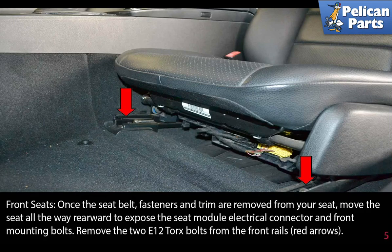Once the seat belt fasteners and trim are removed from your seat, move the seat all the way rearward to expose the seat module electrical connector and the front mounting bolts. Remove the two E12 Torx bolts from the front rails, as indicated by the red arrows.